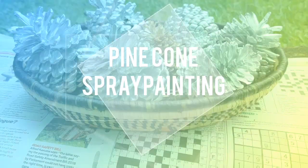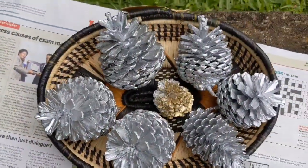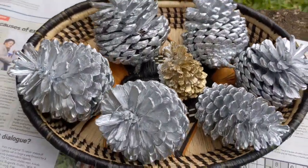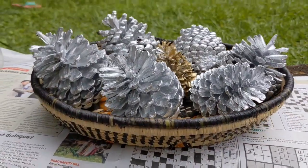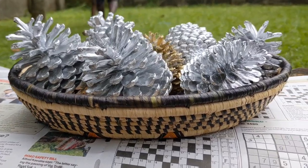Hi, welcome back to my channel. Today is DIY day — do it yourself — so I'm going to show you how I paint my pine cones and make them good enough for decorations in our houses. But first, say hi to my little helper!